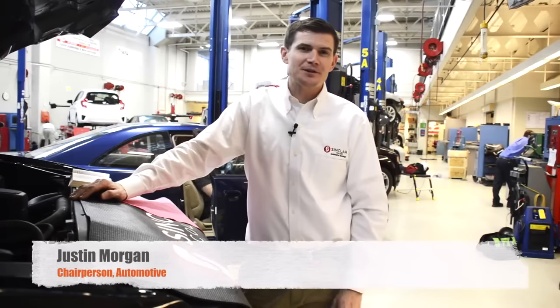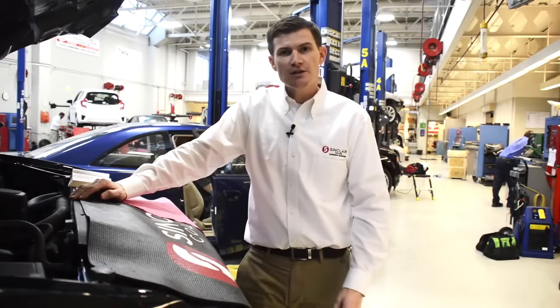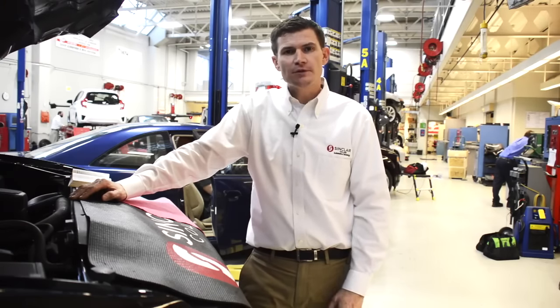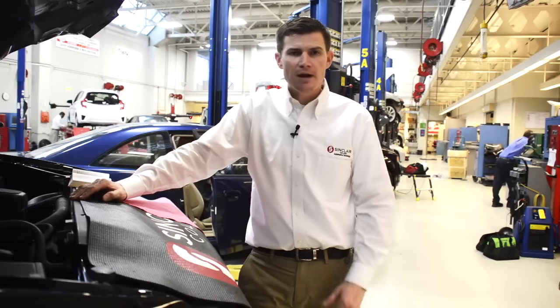Welcome back. It's Automotive Mondays here at Sinclair Community College. My name is Justin Morgan, the chairperson of Automotive. If you guys haven't had a chance, go back and look at some of our previous videos on used car inspections and how to install a safety seat that Mr. Singleton's been a big part of and done a great job with.